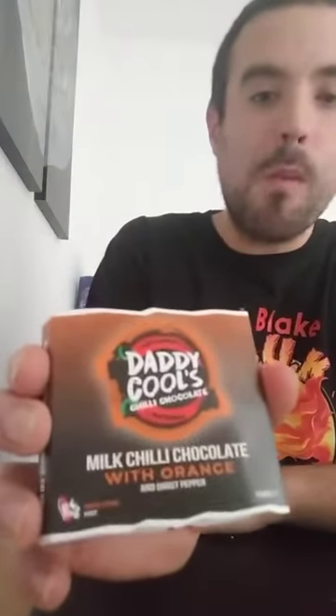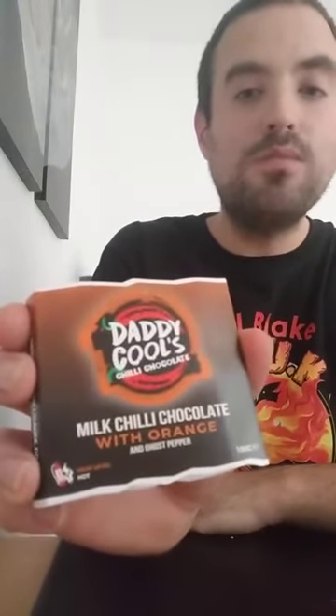What a try! Really nice. Really got that orange flavour coming through. But again, the ghost chilli is really coming through there. What a fabulous flavour to it — it's lovely. And that is chocolate orange with ghost chilli. I recommend anyone to try out Daddy Cools. It's got some amazing products, so yeah, check them out. Thank you very much.